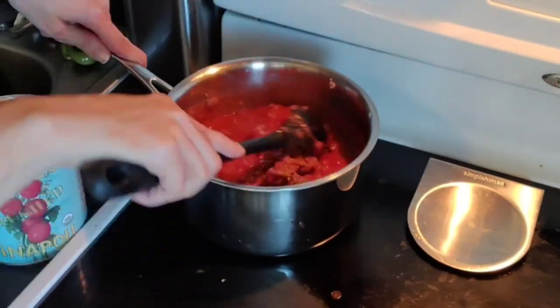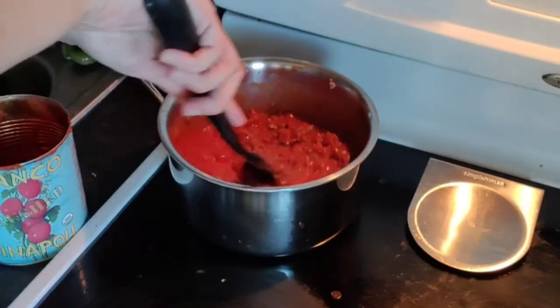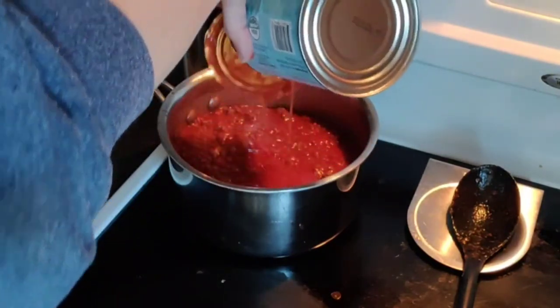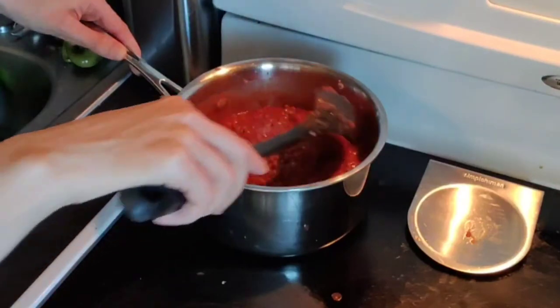Since I'm making fresh lasagna, I'm not even going to boil the lasagna sheets — I'm literally just going to layer them straight in. I'm not always great at planning things out; sometimes I do it right, sometimes I completely forget.